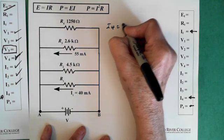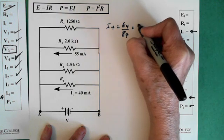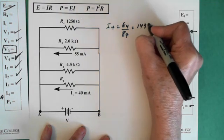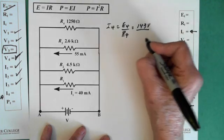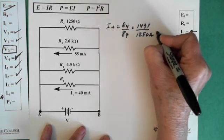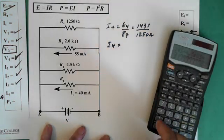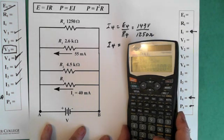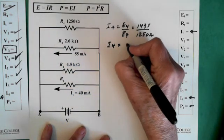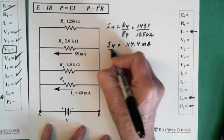I4 equals E4 over R4, which is 143 volts divided by resistance 4 which is 1,250 ohms. So I4 equals 114.4 milliamps.